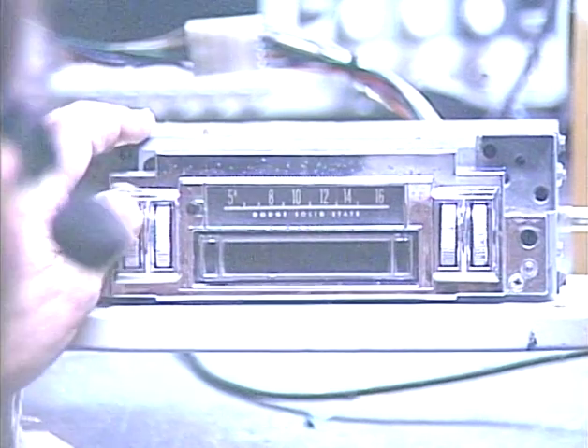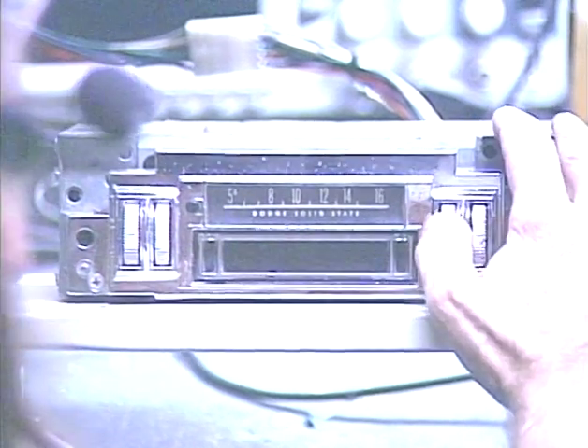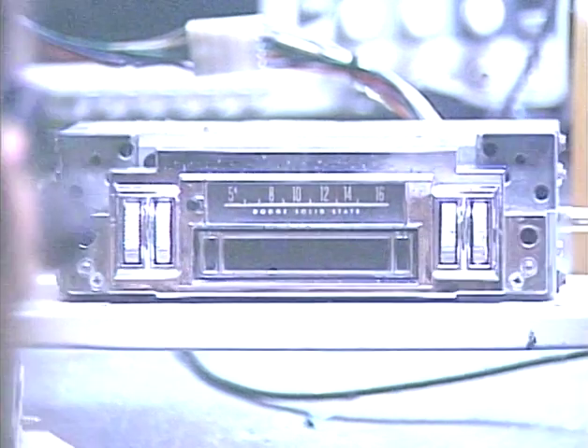Let's go ahead and turn this unit on. I've got it set to FM at the moment, and we're going to run it through all its paces and make sure everything's working properly before we send it back to the customer. Let's just run all the way down the dial and see how many FM stations we can pick up. We're reading an AM dial for FM stations, so you just kind of get used to where it is.